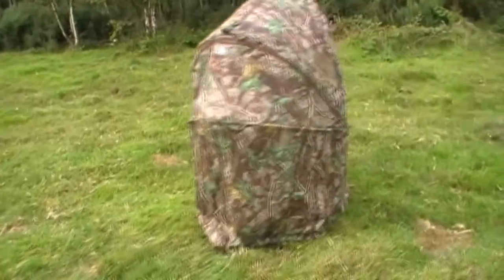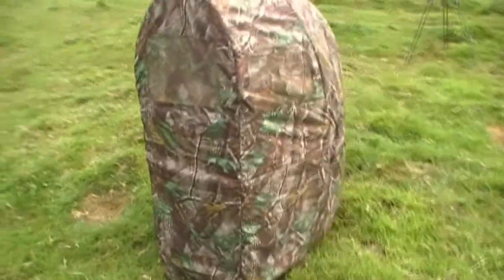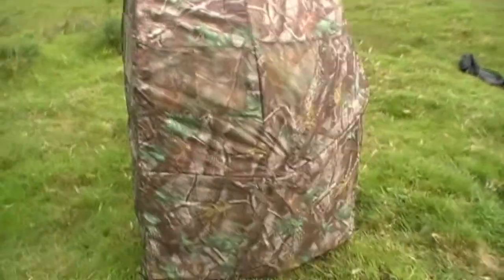Compared to a lot of other pop-up hides on the market, it's quite small, making it easier to conceal. The only problem with that is there isn't much room inside to manoeuvre a rifle about or for any other gear you might have brought with you.